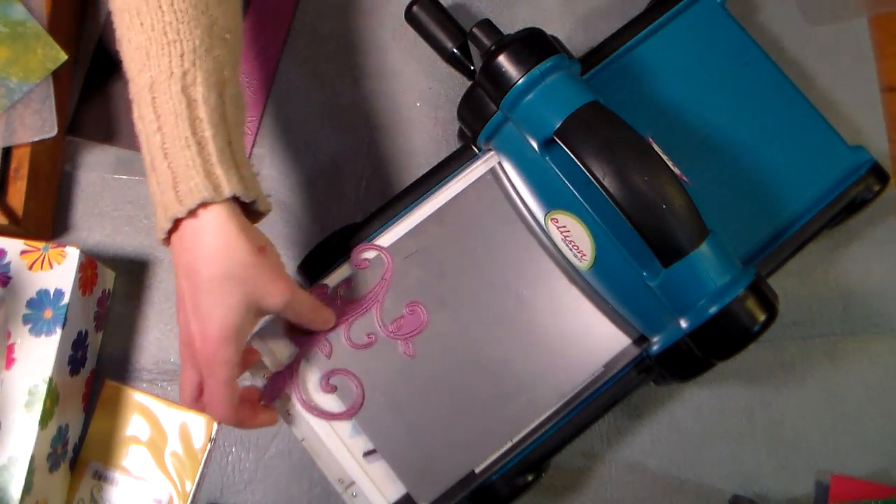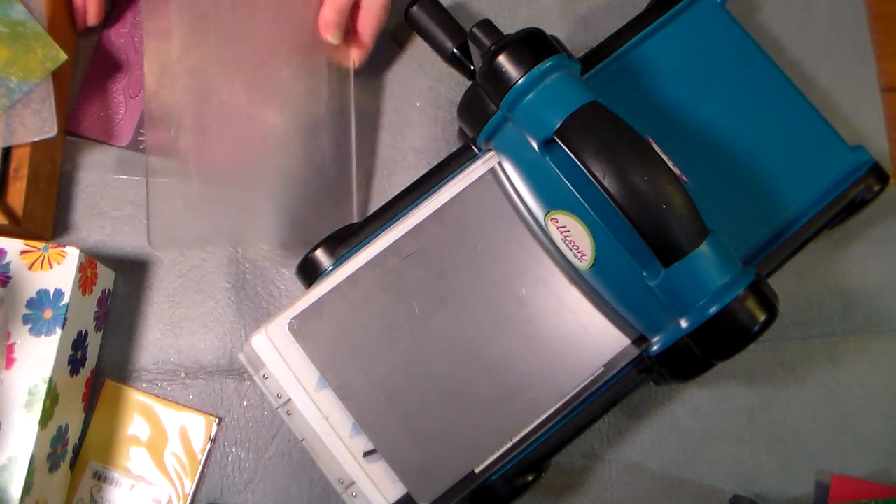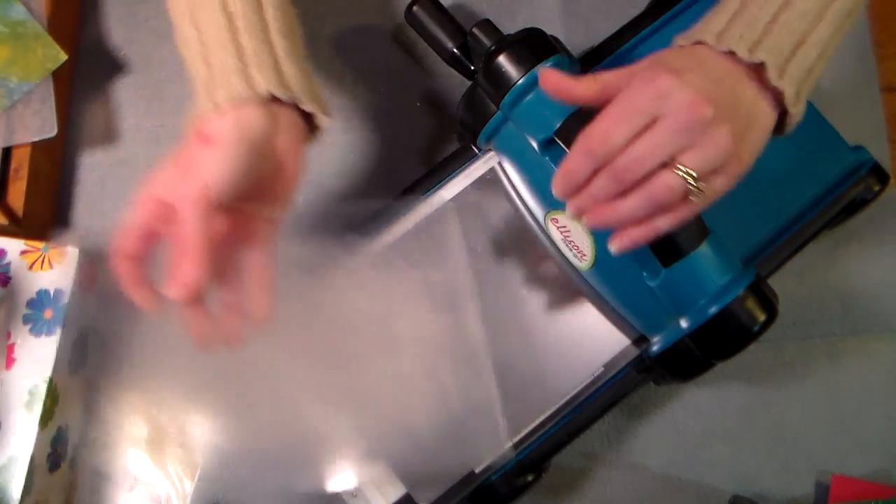Our die-cutting adventure is done for the moment. I'll set these out of the way and put them in my little binder when I'm done. The bigger kits also came on a little piece of magnet, which is kind of cool, so I can just slide it in my binder.